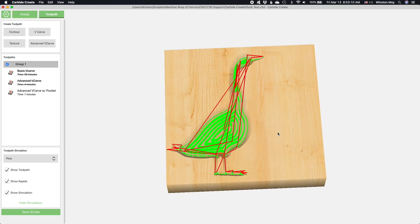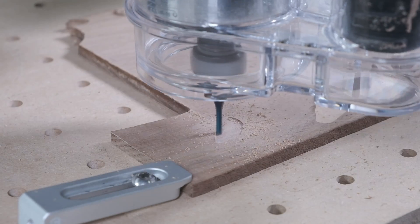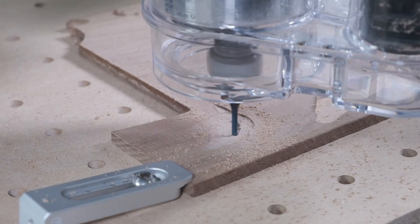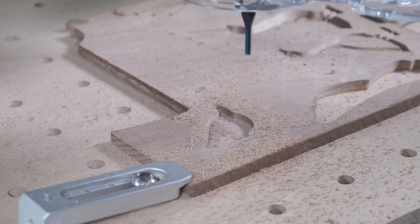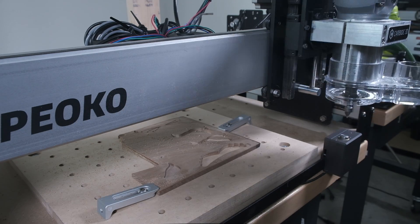Here's what that toolpath looks like run on the Shapeoko. Following the prompts, I'll load up an eighth inch endmill — this one is the Amana 46200-K — and let that toolpath run its course. Then, when it's time to change tools, I'll load up my V-bit and let the BitSetter measure it and then continue. This is the result.